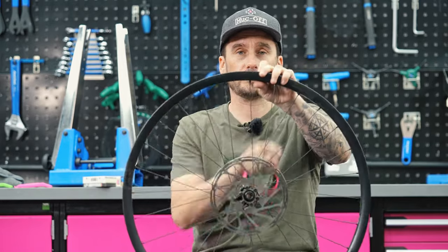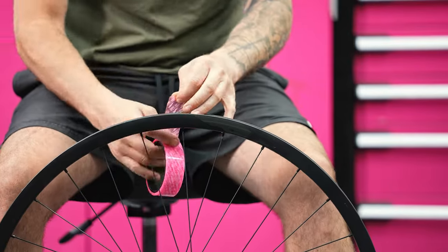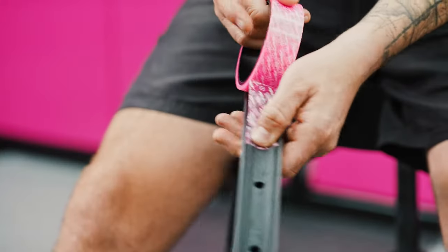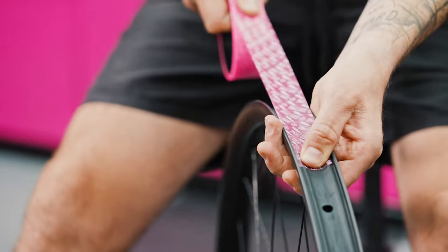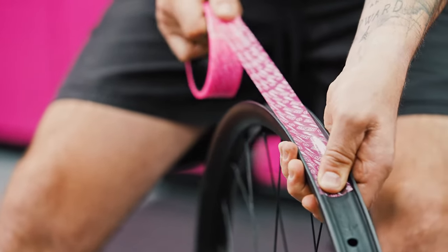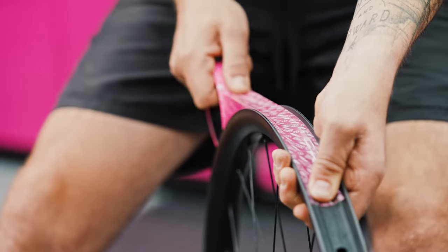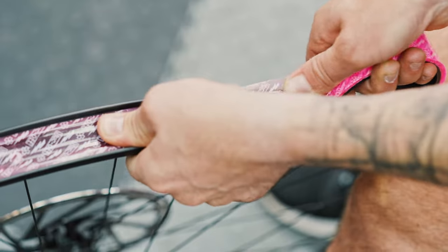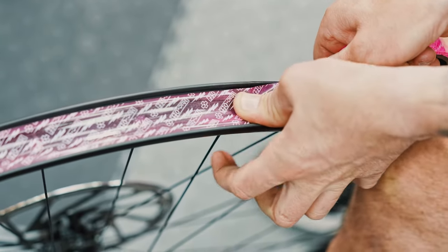Go around one and a half times, then cut the tape at a 45-degree angle. Press down with your thumb, and to get the tape firmly into the rim itself you may need to give it a little wiggle. Once you've done about 30 centimeters, roll your finger down to make sure you remove all the air bubbles.